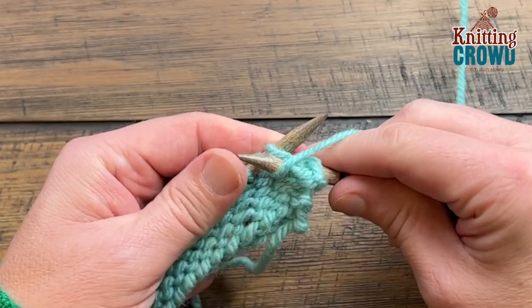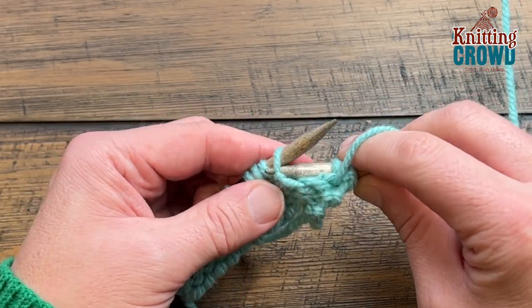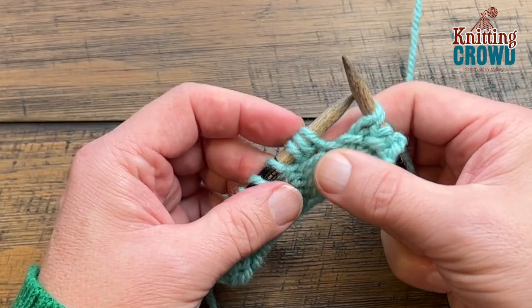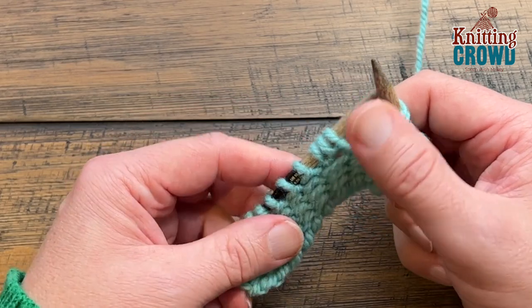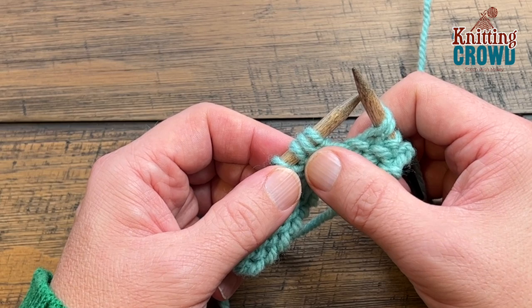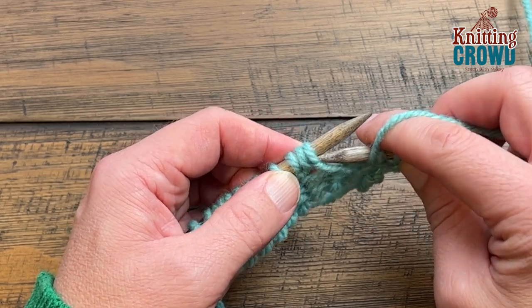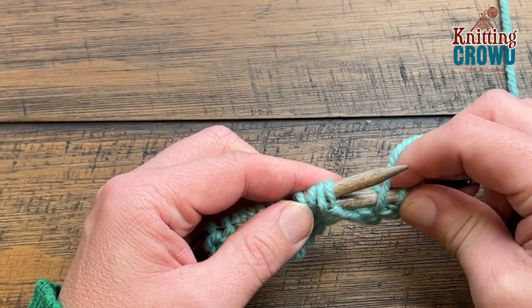Start purling and look for where those popcorns appear. It just looks like a regular stitch at first as you continue along, but the next stitch will look slightly different. See how there's a gapping space? That is a popcorn. Carefully, you have to put those three together as one stitch — because technically it is one — so you're just going to purl all three together, sliding in from the front side to collect all three loops.